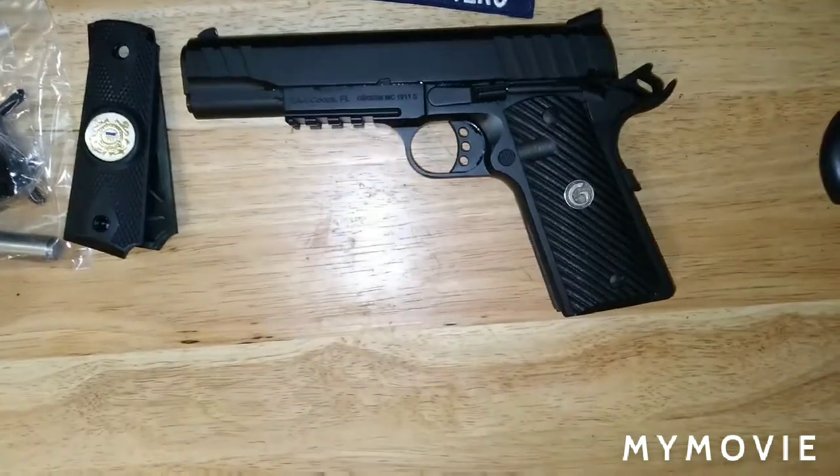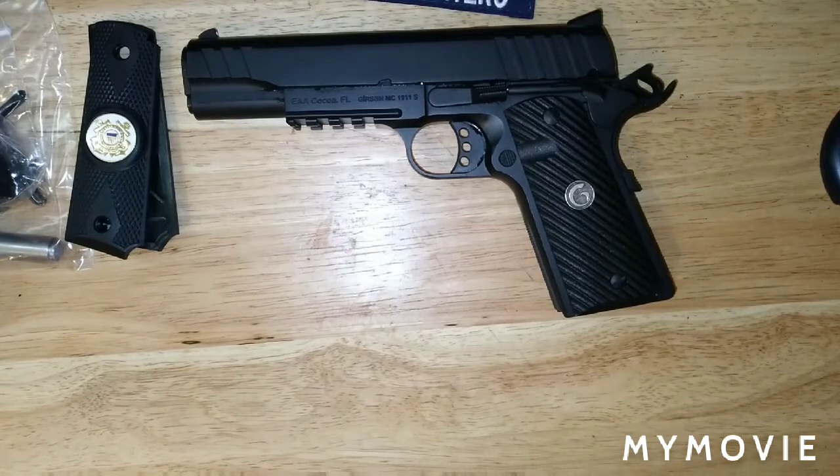Victoria is going to run the range footage now. Please like, share, and subscribe to the video, and we'll catch you guys and gals next time. Enjoy the shooting range footage.